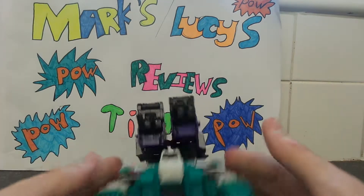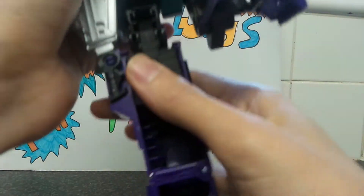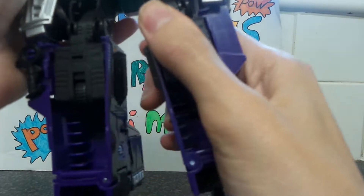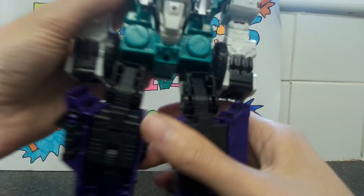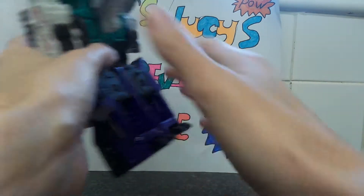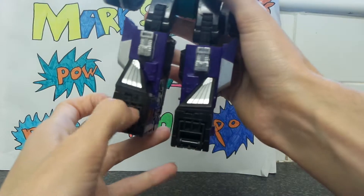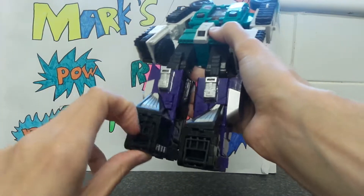We're going to change him from turret mode into robot mode. Come to the back of the legs and just pop them down — you'll hit a click. Then untab the wings up here and push them up. Go back to the legs — push these bits to the back to be his heels, then pull out these parts for his feet, which would also be the beast mode feet.